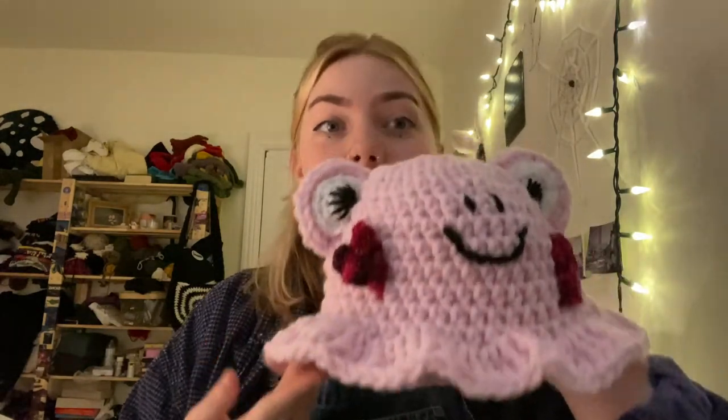So yeah, I hope Mika likes it. I'm also sending them a commission — they commissioned me to make a pink frog hat. I hope they love it. Hope you enjoy watching me make this. It was really hard and really tried my patience, so yeah, enjoy. Talk to you guys later.